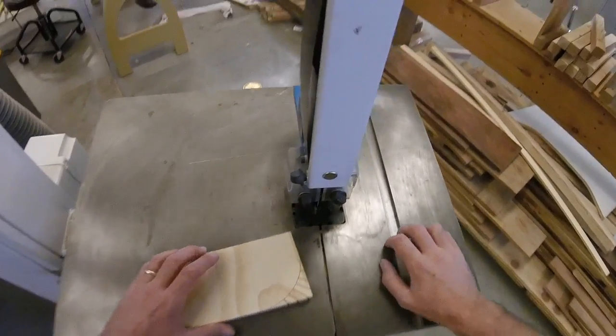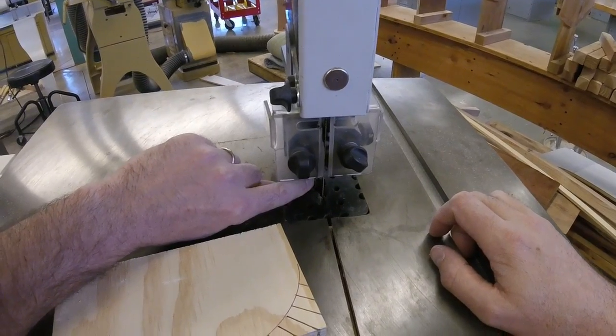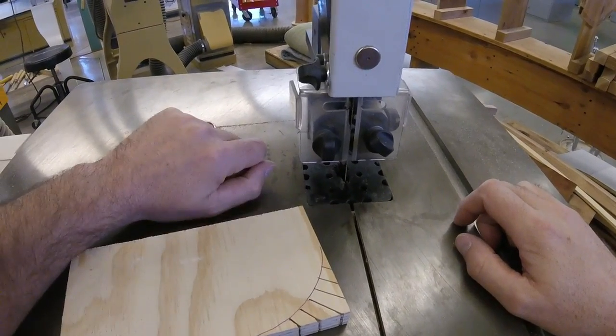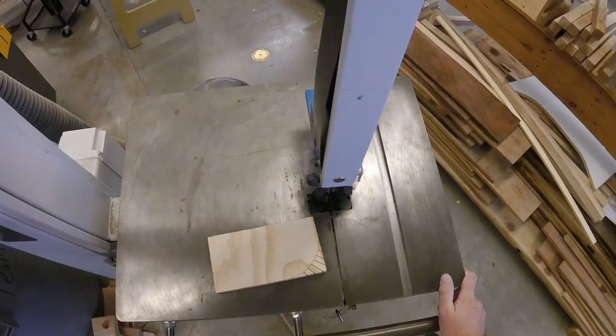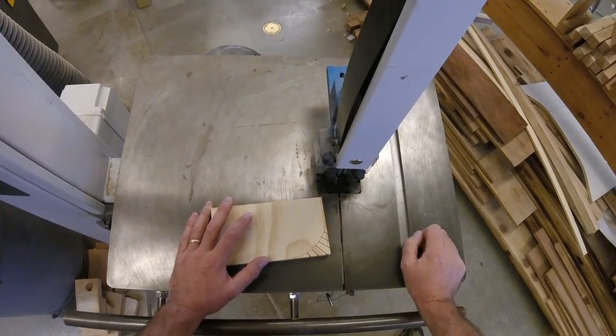The other thing you might notice as you're cutting is pieces might get stuck back in this throat plate here. So if you're pushing and it can't move forward, stop the saw, pull your piece out, raise the guard, and remove any pieces that are in there, and then you can start over. You probably won't have a perfect edge the first time — that's okay. You're going to stay a little bit outside the line and use the sander to clean up your edges later.